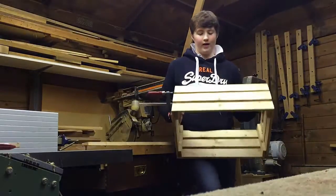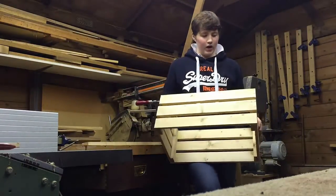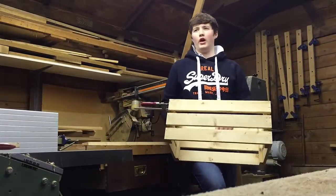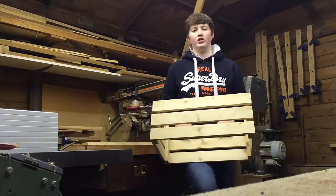So I'm going to sand this down, apply an inkjet printer transfer which I saw Steve Ramsey do, and also apply a finish - which I'm probably going to use a dye called Old English.